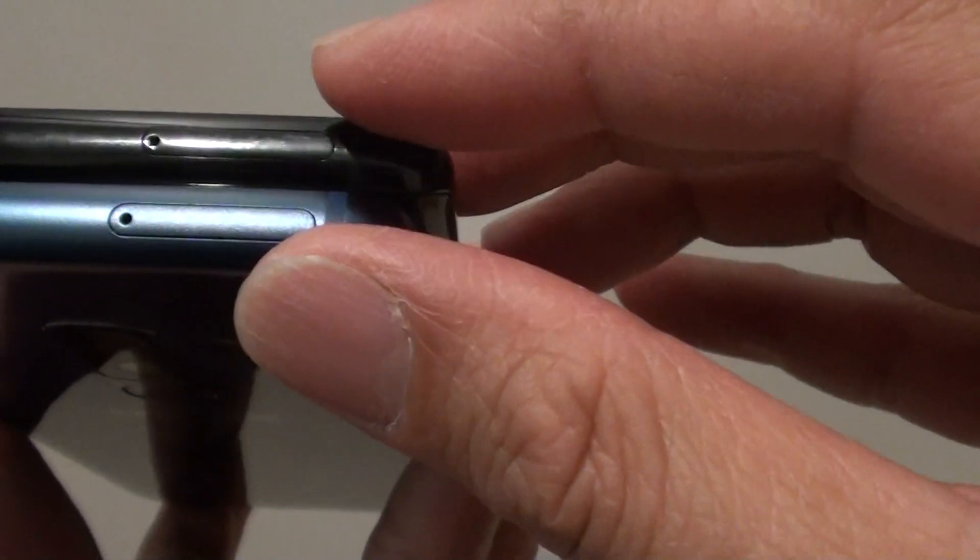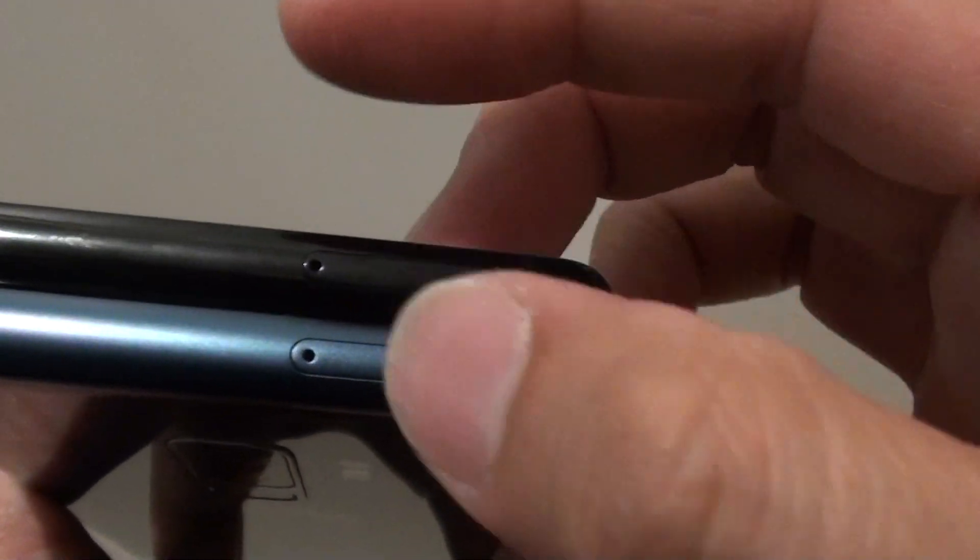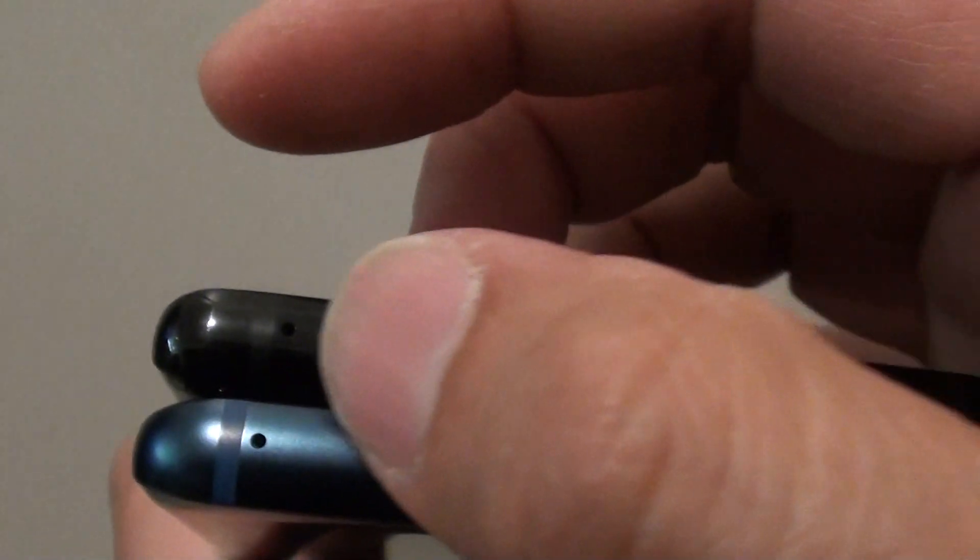At the top of the phone there is a SIM tray and there is also another microphone up here as well.